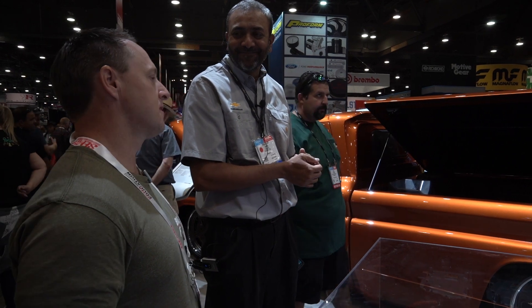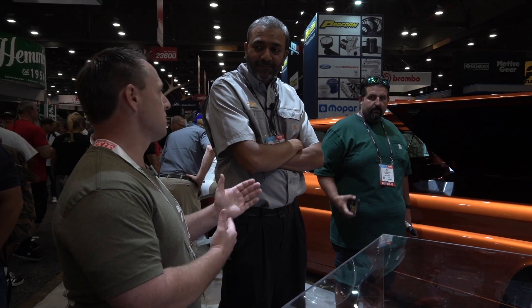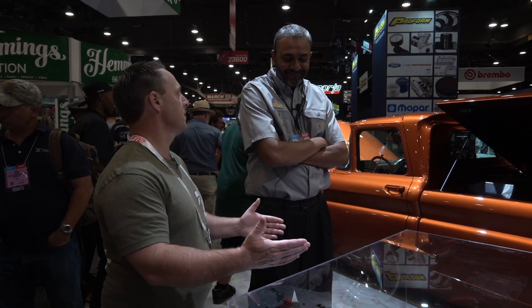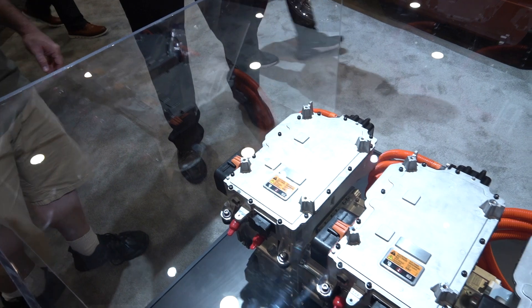That's really exciting. The way the industry is going, we're going to have gas engines for a long time but there's a move towards a lot of electric. It opens up a lot of options for people. It's amazing that we now have this option — you can do a swap with an E-Crate engine. Thank you, appreciate that. Thank you for your time. Thanks for stopping by.